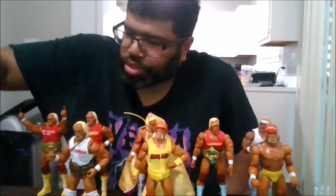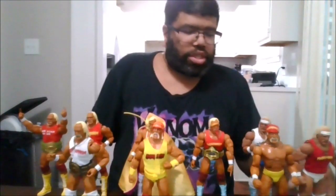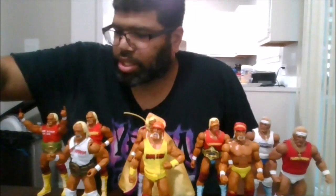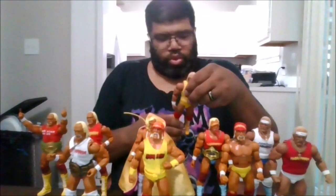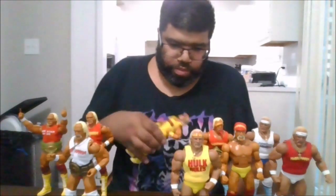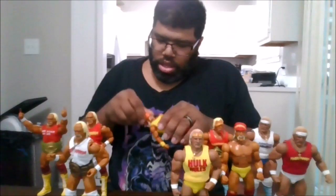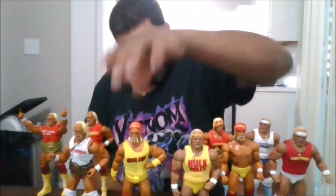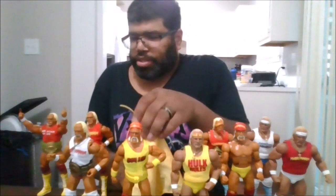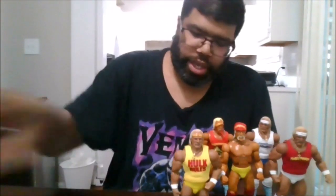We also have another version — the Storm Collectibles version of Hulkamania, and this is actually when he wore the white tights. This is also from Storm Collectibles. He doesn't like to stand very often, but I gotta say he's a great figure to add to your collection. Now we're gonna move on to the next Hulk Hogan. This will be his Starrcade 97 one, which we'll do next. We'll put him back for the final comparison later.